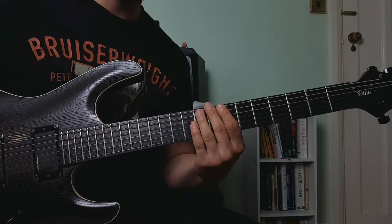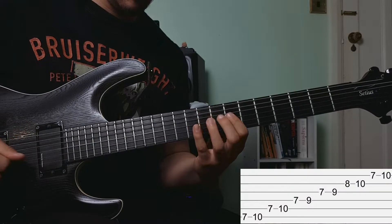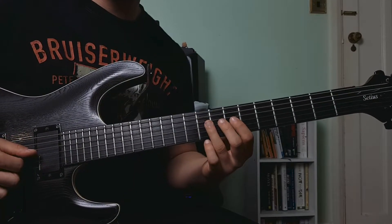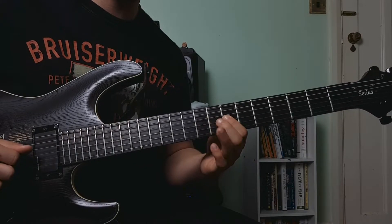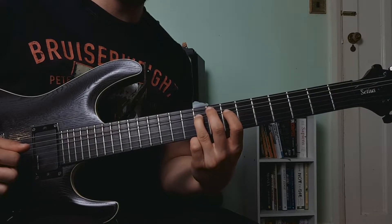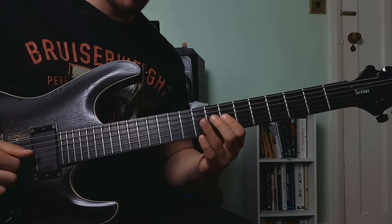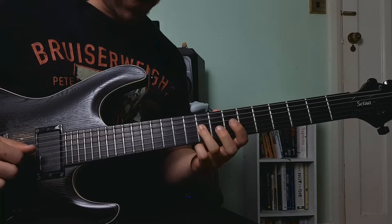And now we're in position three of the G major pentatonic scale. Once we've slid up to the ninth fret, we're going to play the seventh fret of the G string, hammer on to the ninth fret, and then do another roll of our ring finger onto the ninth fret of the D string. Then we're going to play the seventh fret of the G string again, followed by a hammer on on the ninth fret one more time. Then we're going to slide up to the twelfth fret.